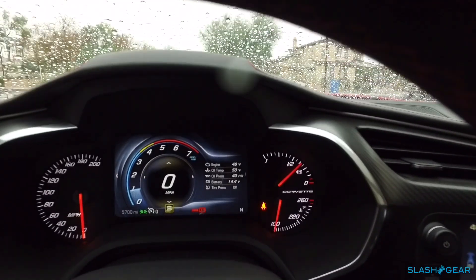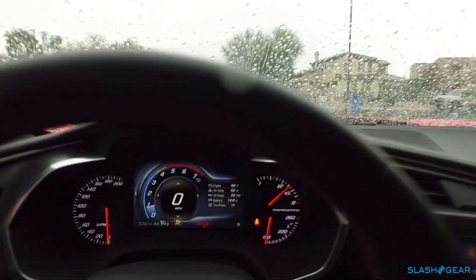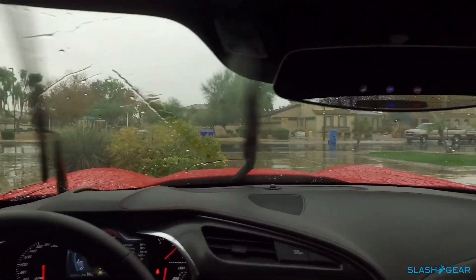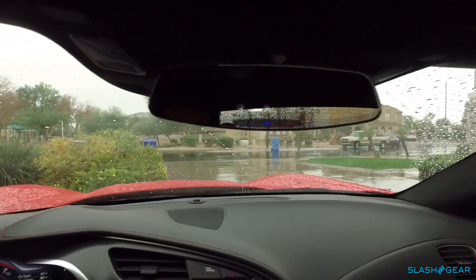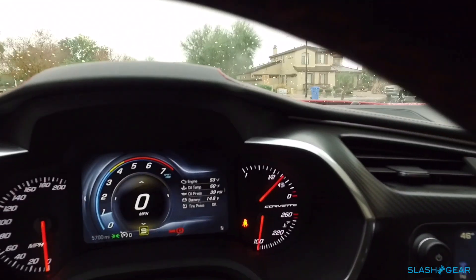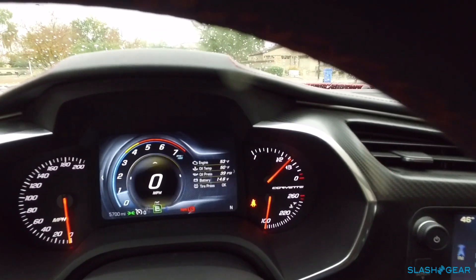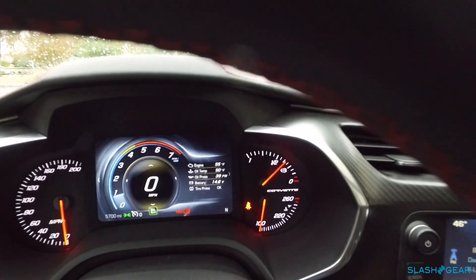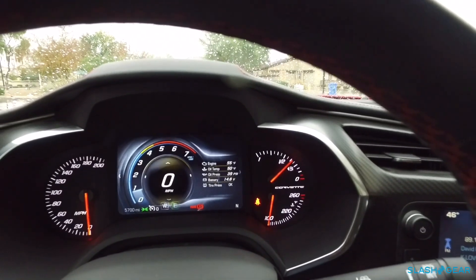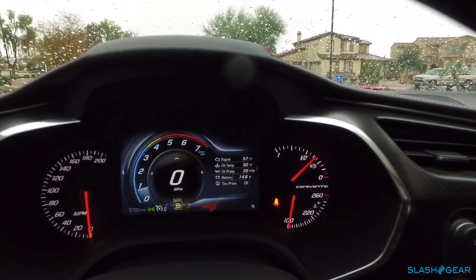The last mode I had set was Sport, so that's always going to be the default unless I change it. There's Tour, Eco, and Weather — Weather is the one that's going to be my friend today. And then there's obviously Track if you want to take this car out and track it.